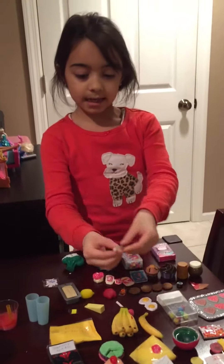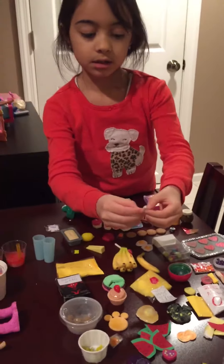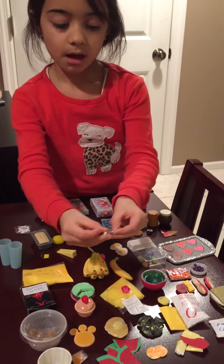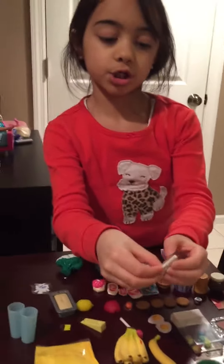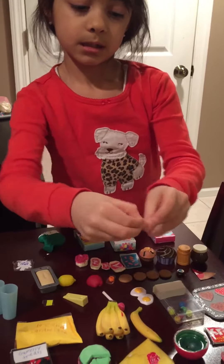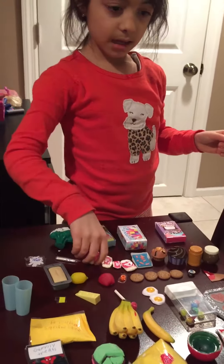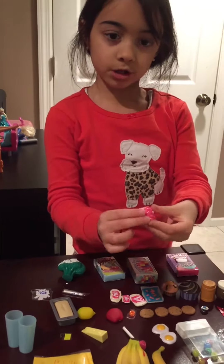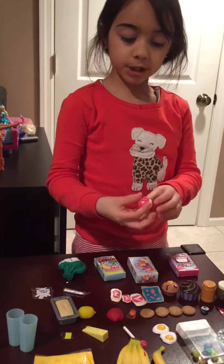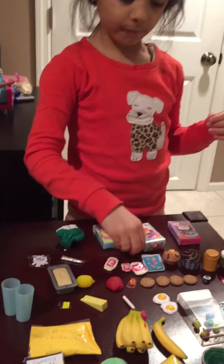I have this cheese stick that can actually open, so you can take out the cheese stick for your dolls and then just put it back in. Comment down below if you want a tutorial on that. I've also got this raspberry tart that I made with Mama Magic air dry clay — comment down below if you want a tutorial.